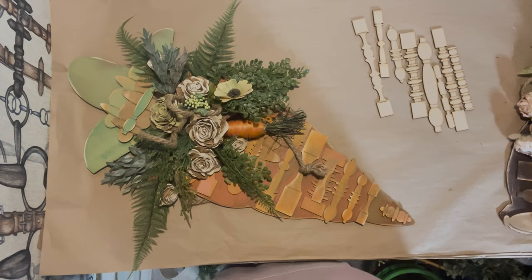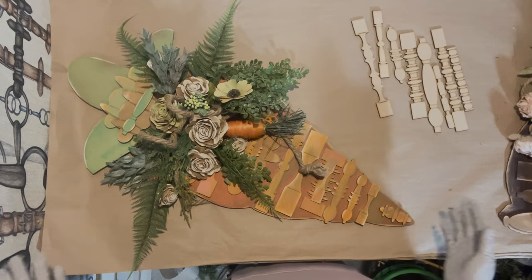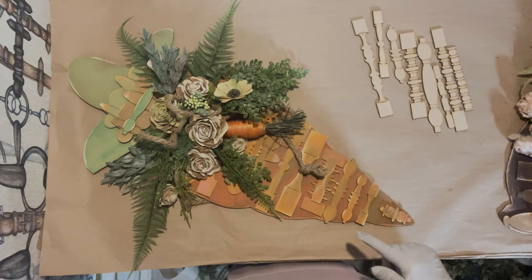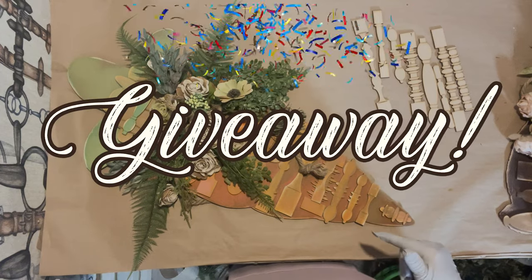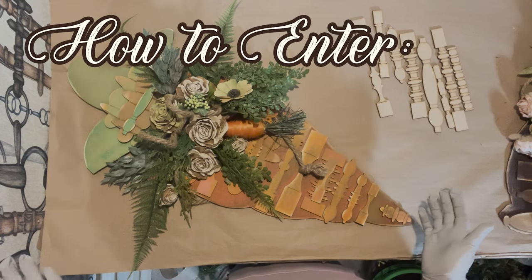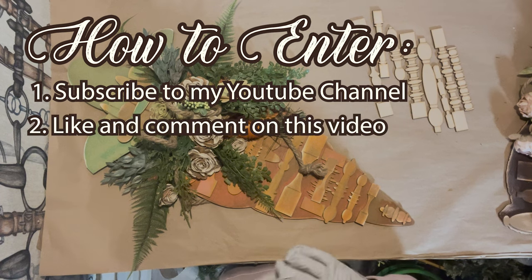Welcome everyone, I'm Nicole Spittler of All Designs Equine. As you can see, I have a fully decorated rustic carrot wreath. This is going to be the giveaway wreath I promised you in the last video. To enter, just make sure you are subscribed to my YouTube channel, and like and comment on this video.